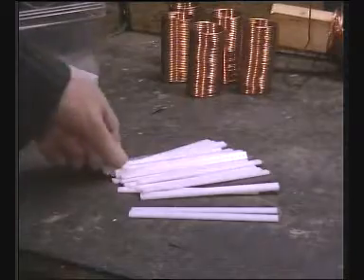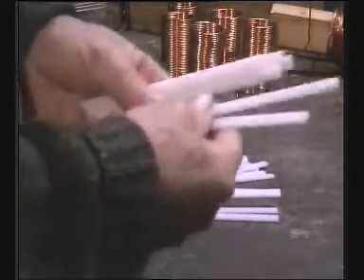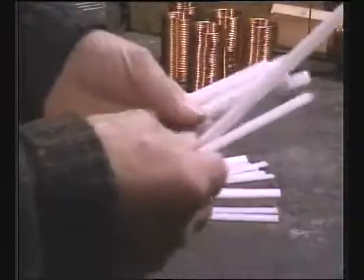Having found a plastic that we think is suitable, I cut these strips up on the bandsaw, setting the fence over about three-eighths of an inch, and then pass the material through a few times.